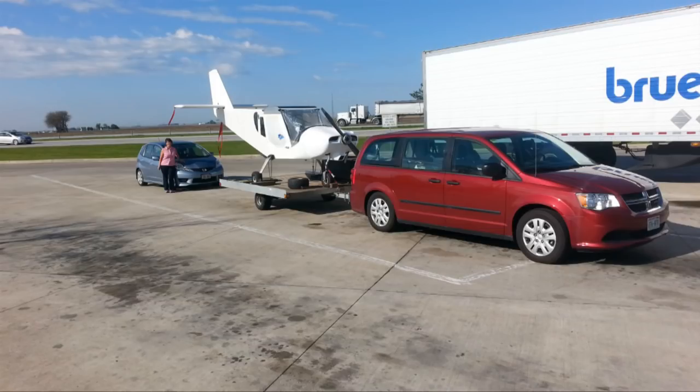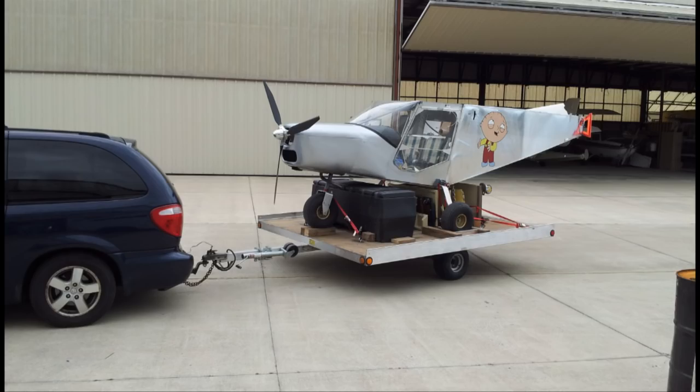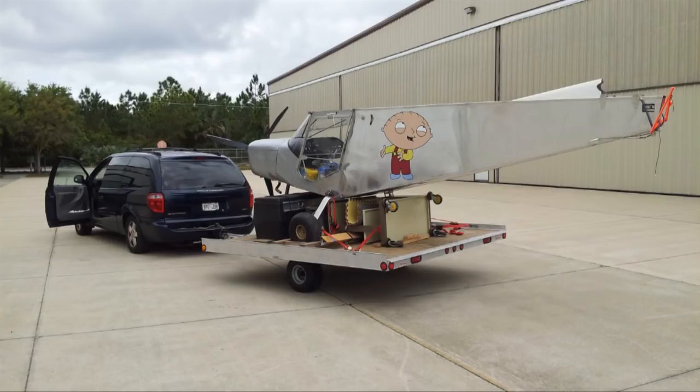I have traveled thousands of miles with this setup and love the lightweight and ease of handling, including loading and unloading with just one other person and pulling it with a small passenger car. As trailers go, the simplicity and its lightweight make the snowmobile trailer a winner compared to other more elaborate trailer options.